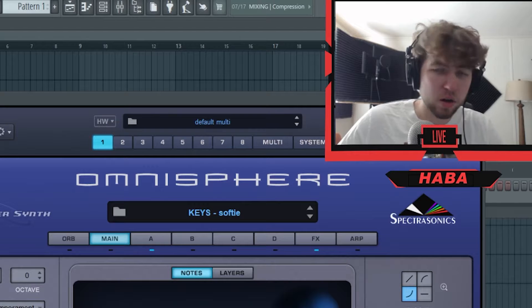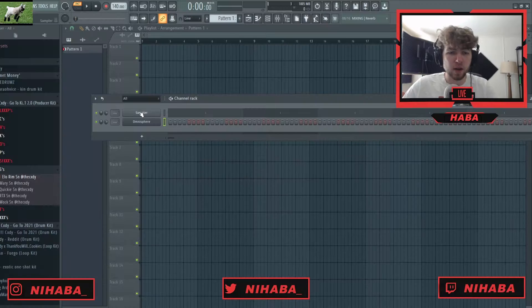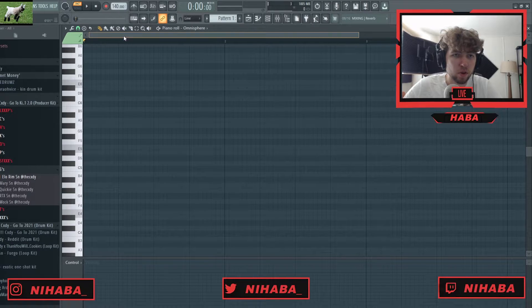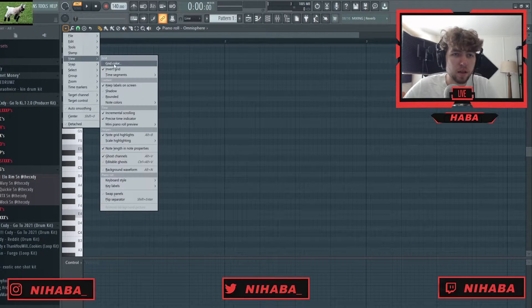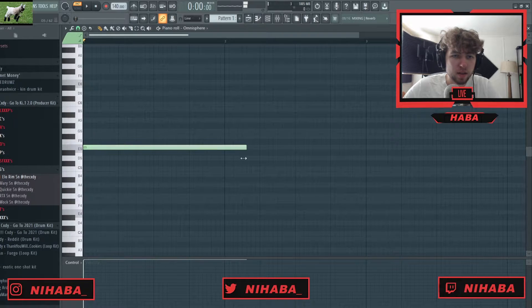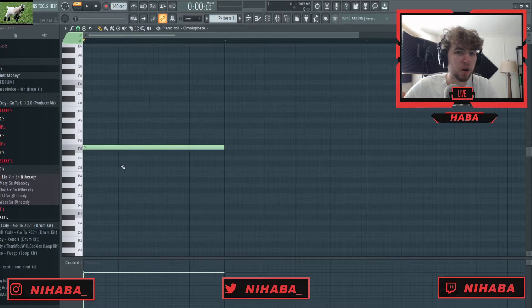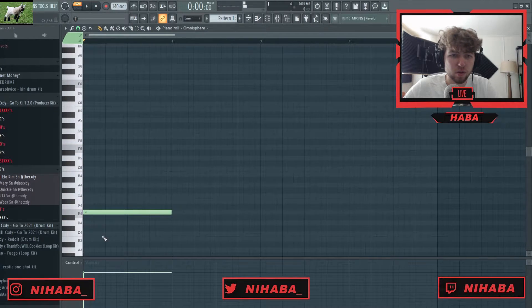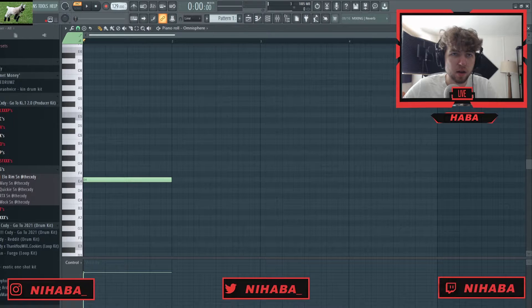Side note — ignore my hair, I don't know what it's doing. It has a mind of its own. I've lived with it for 22 years now and still don't understand it. I'm just gonna get that out of the way. I'm gonna work out of the E minor scale and I've got these keys pulled up here from Harvey's Omnisphere bank that I think sound cool.